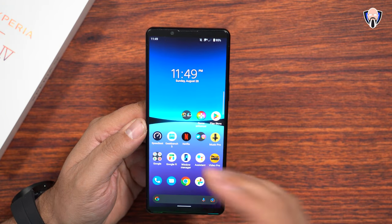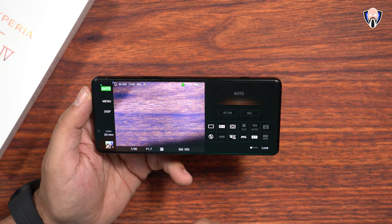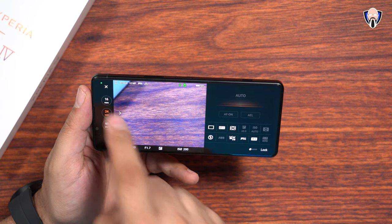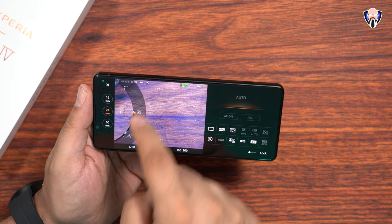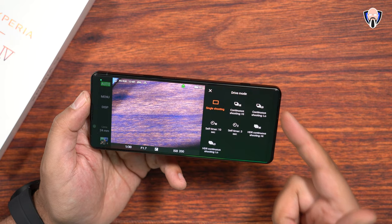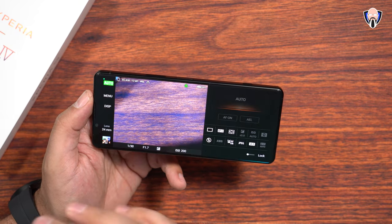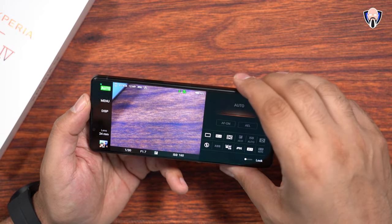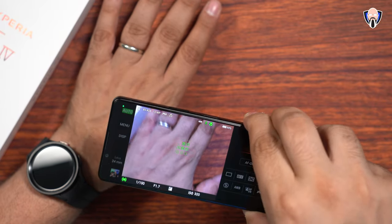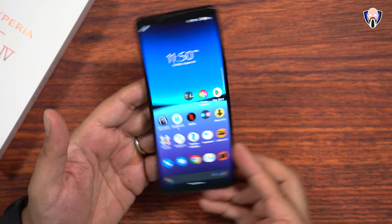Music Pro is really nice. Video Pro is really nice. And of course we have Camera Pro as well. One of the biggest things is the experience of jumping between different lenses — we still have that digital zoom between each camera lens. We're able to do burst high, burst low, self-timer, HDR continuous on low, all the beautiful things. And of course, utilizing multi-point focusing — not only eye-AF for humans, but also for pets.